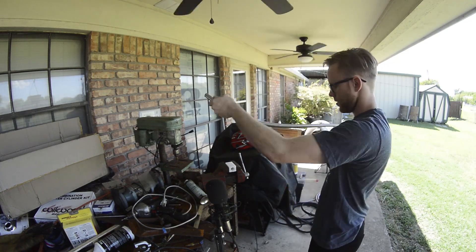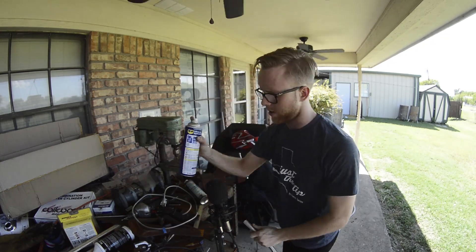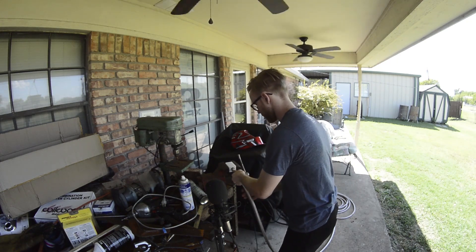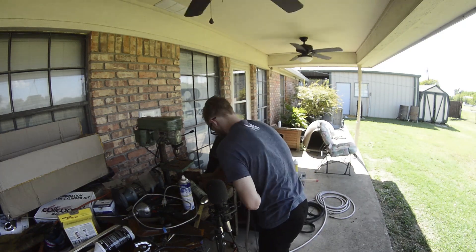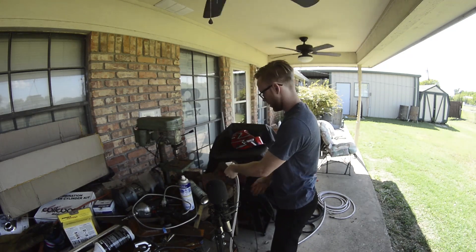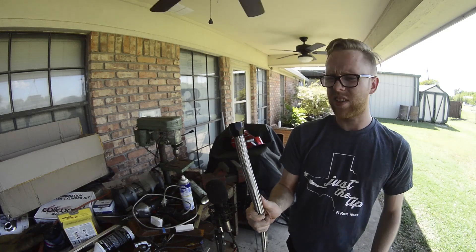Once you get that tape off, I like to put a little WD-40 on there just to make it go in a little easier. Make sure it's clamped down good, stick it in there, and twist it back and forth a little bit.